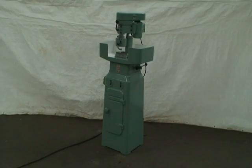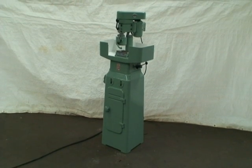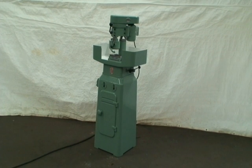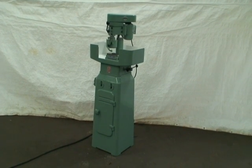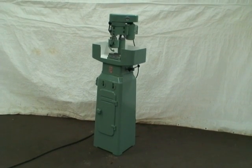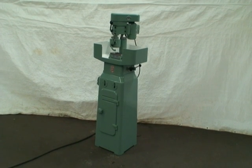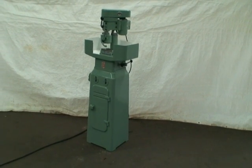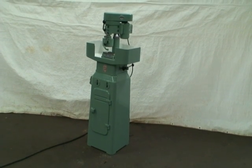Hello, welcome to Industrial Surplus. This is a video demonstration of our GMN George Mueller vertical spindle swing arm surface grinder — it's not a rotary surface grinder, just a surface grinder with no rotary table, just a plain table. Model MPS-1.